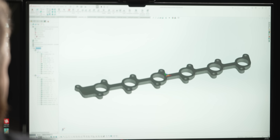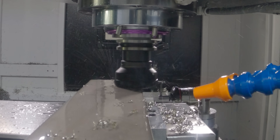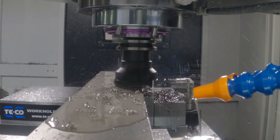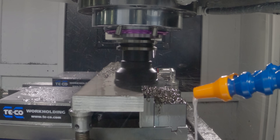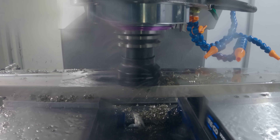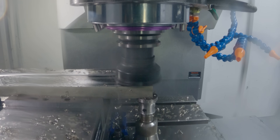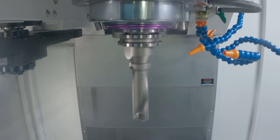We're going to start on this backside and come in with a Dodeca face mill — I think this is a three inch Dodeca — and we're going to face that top. We're going to take off the minimal amount of stock just to clean this side up because we don't have a lot of material to hold on to. After we get it faced, we're going to come in with a one inch drill. This is that same drill we used on the base flange in that very first video.